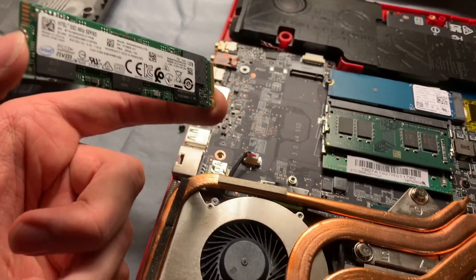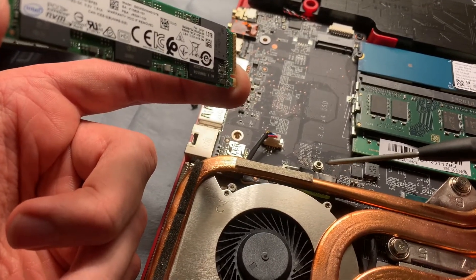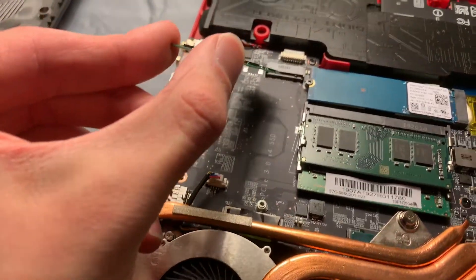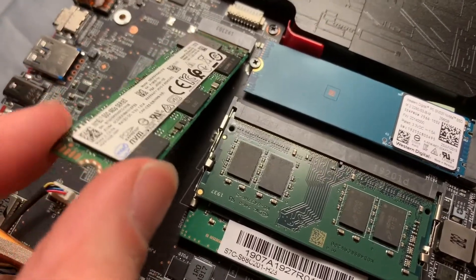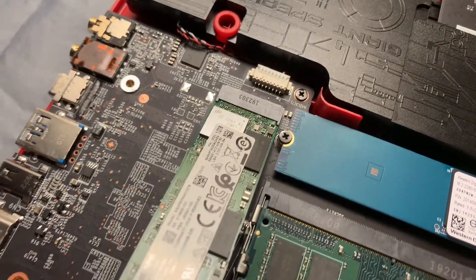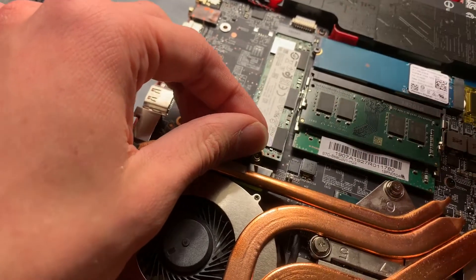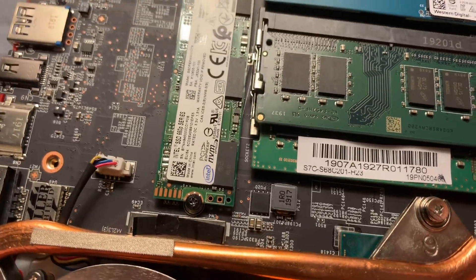We're going to go ahead and put this in. Make sure that the retention screw is out, which I've already taken out — it takes a second to come loose, so make sure you have a sturdy screwdriver and don't strip it. Very similar to the RAM, you want to make sure it's at an angle to begin with. Put it in and make sure it's all the way in — you don't want to see any more of that gold connector. Then grab the screw and secure it down fairly tight as it was before.